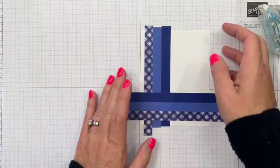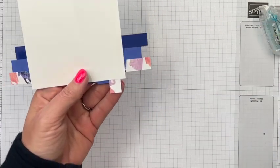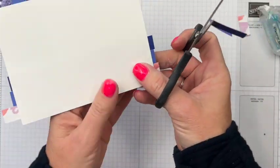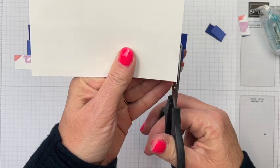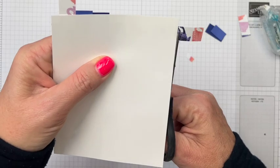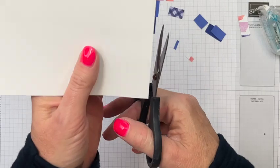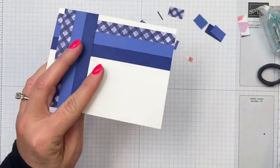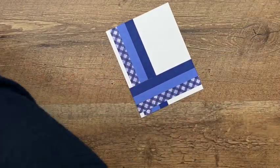Once you have those strips placed, pick your sheet up, flip it over, and cut off all the excess. You could use your trimmer here too to make them even. I always cut my pieces a little longer because if you try to cut them the right size they'll inevitably be a tiny bit too short — you can fix too long but you can't fix too short. Give yourself a little wiggle room. Now let's bring over our Starry Sky card base.